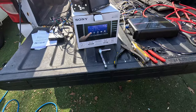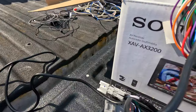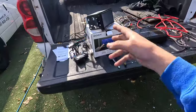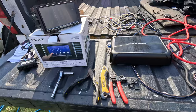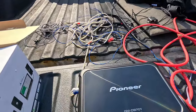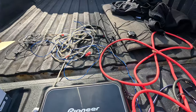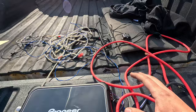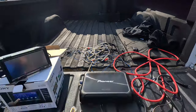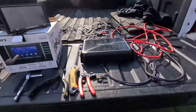Right off the rip we have the Sony XAV-AX3200. If you guys are interested in this I'm gonna go over it at the end of the video once everything's installed. We have a 4500-watt amp and all the wiring we're gonna need. This isn't necessarily a how-to video, but I'm gonna show you guys exactly where I'm going to wire it and where I'll put everything inside one of these trucks.